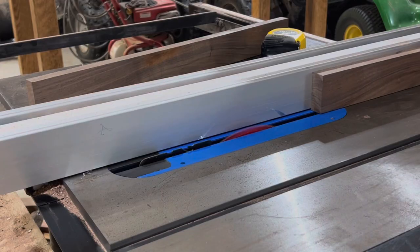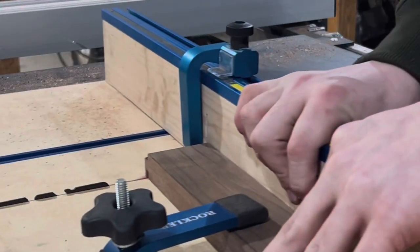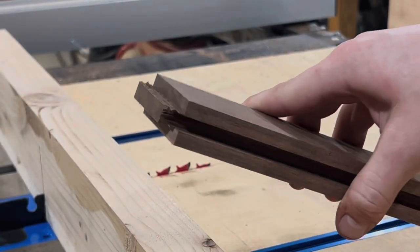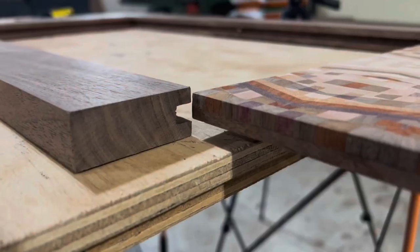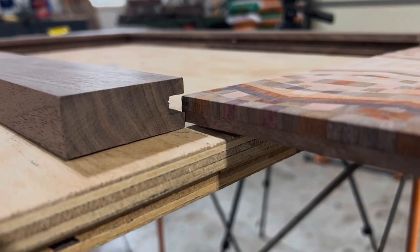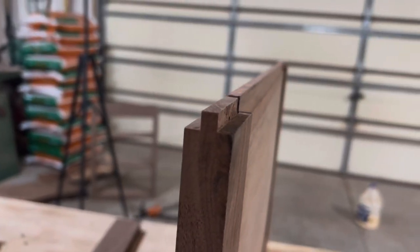Once that panel is all sanded, cleaned up, and square, it's time to make the door frame. I'm definitely no cabinet-maker expert, but I made my tenons here to fit into the groove for the door frame. Since my panel is not going to fit in that groove, I'm using a dome bit — which I've literally never used in my life — to cut a little recess so the groove can accept the panel.